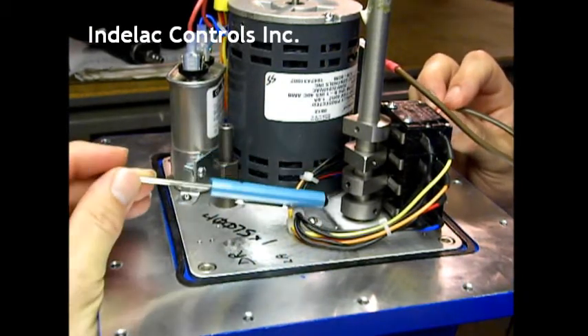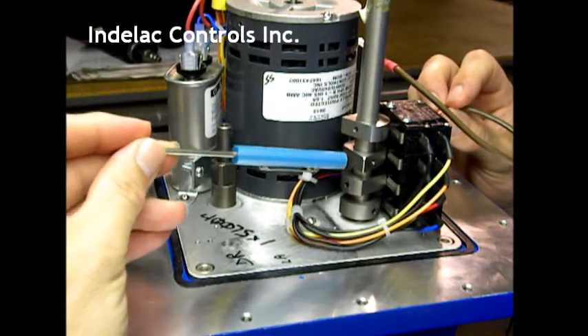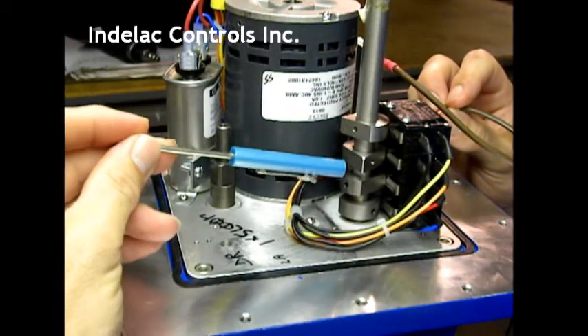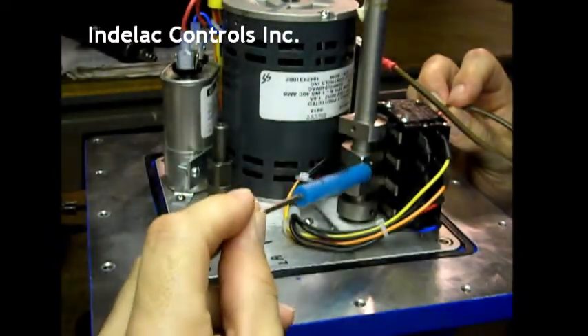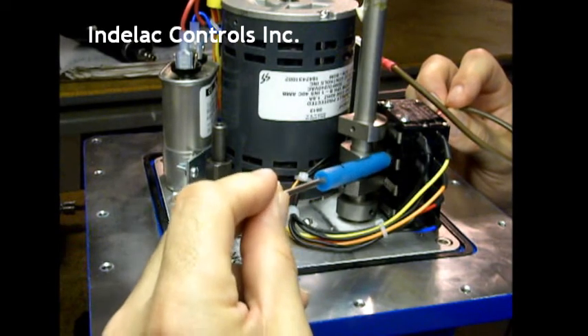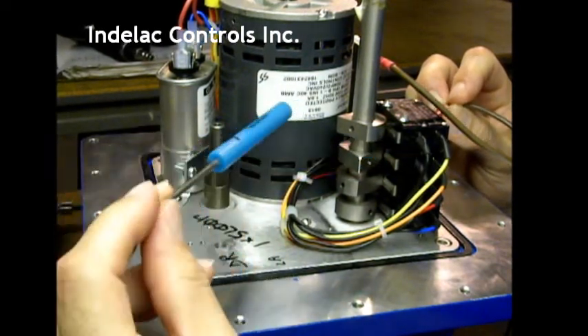The cams, as you can see, one, two, three, and four. This is cam three. They rotate in this direction, and the pointy end of the cam will trip the switch, and that will stop or cut the power to the motor.